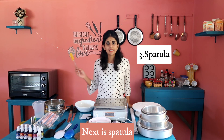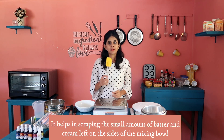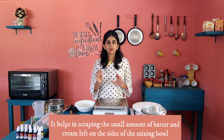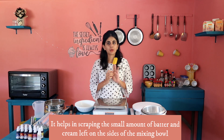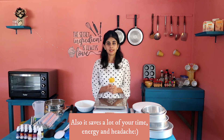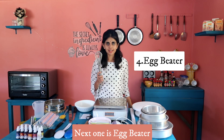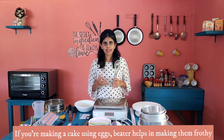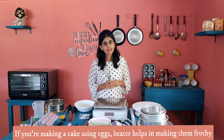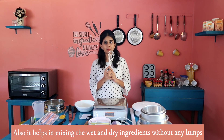Next is the spatula. This is my personal favorite. You can use it for cream, batter, cake and more. This is very helpful — it saves you time and energy. You can use it to combine wet and dry ingredients at the same time. This is very useful.